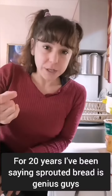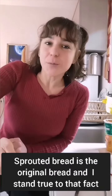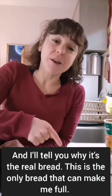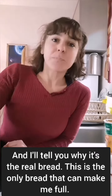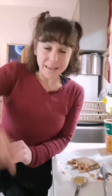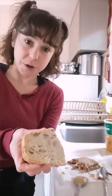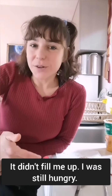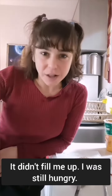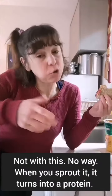For 20 years I've been saying sprouted bread is genius. You understand, sprouted bread is the original bread — I stand by that fact. I made this olive rosemary sourdough loaf, and it didn't fill me up. I was still hungry until lunch. That's annoying. Not with this — no way.